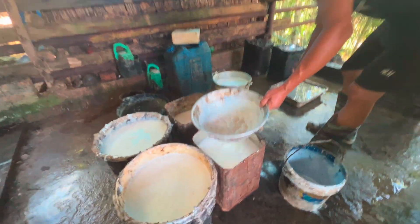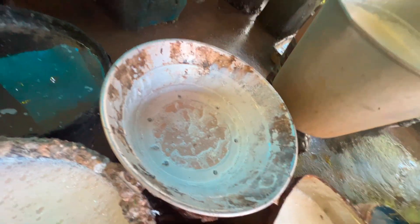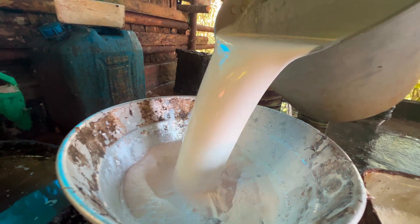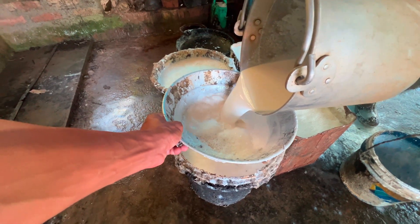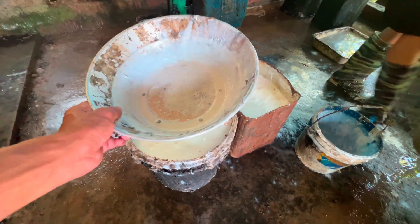This is the filtering process — filtering to remove the insoluble solid waste and purify the latex.